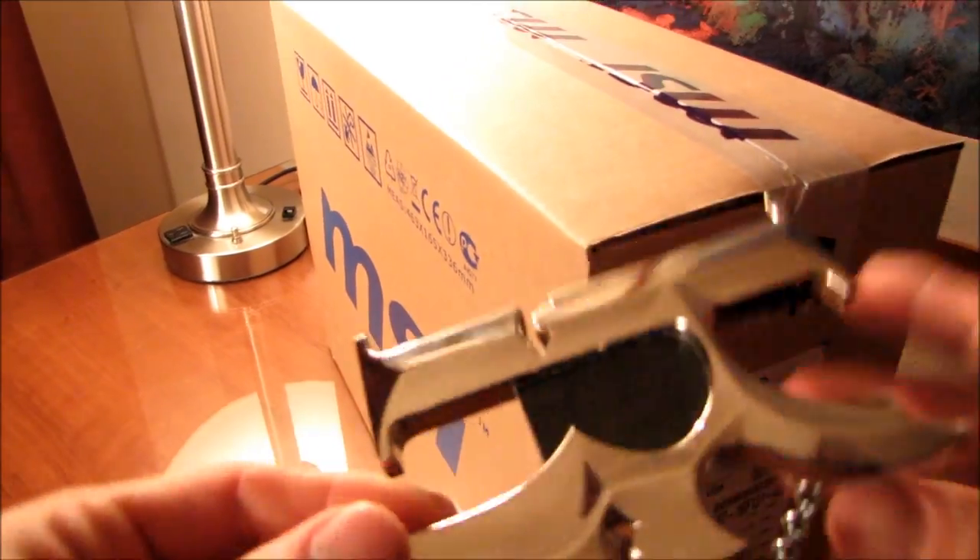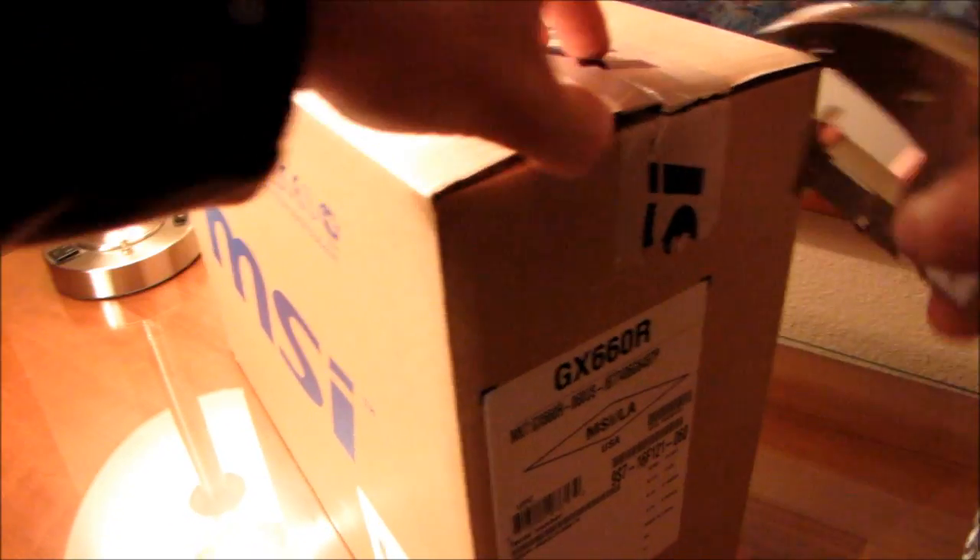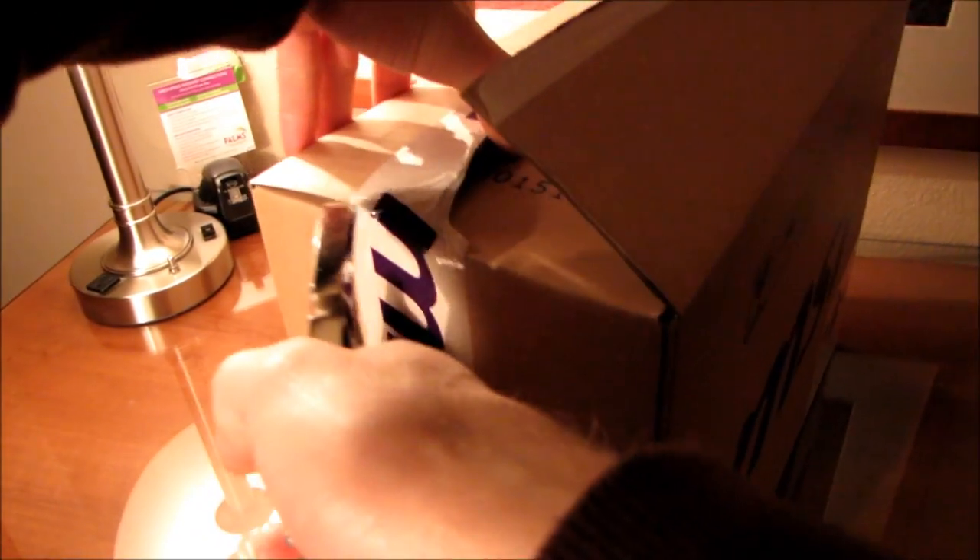It's only fitting I break the seals on this bad boy with the killer neck heat sink that I got at the MSI overclocking event today. I did not bring my unboxing knife with me because I remembered how I had it confiscated last time I tried to take it on an airplane. Lesson learned and I will not be repeating that mistake.